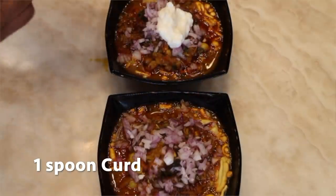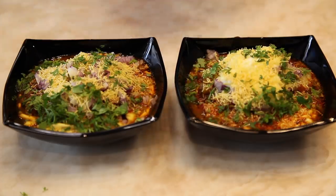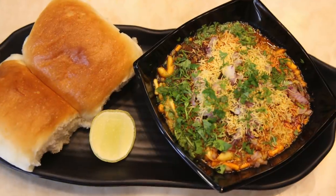You can add one spoon of curd if you like. Add nylon sev and some coriander for garnishing. Your Misal is ready!